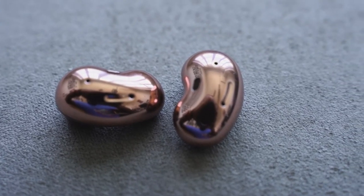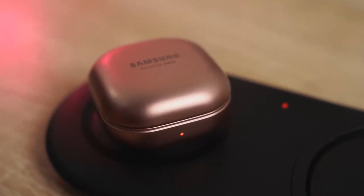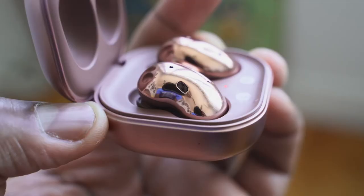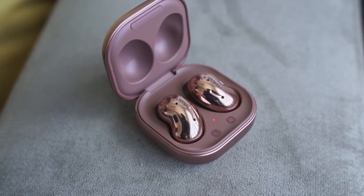These earbuds also have wireless charging. You've got about 28 hours of use — about six hours with ANC and eight hours without. ANC for me is a non-factor in these earbuds; I've mentioned this in my review and I don't think it actually works well, but that's something to take note. In terms of audio quality, the soundstage is pretty loud — really good highs, mids are solid, and some really nice bass with that bass duct pushing things through.